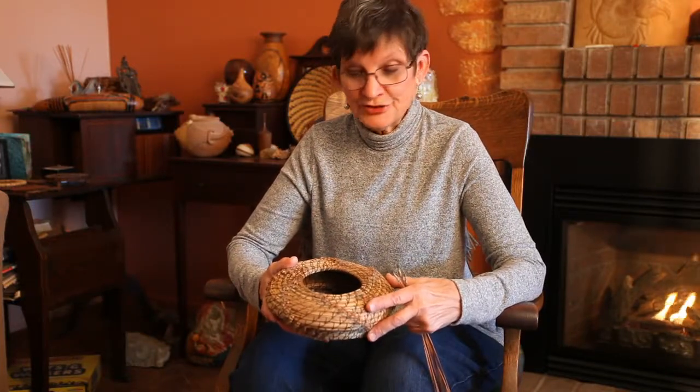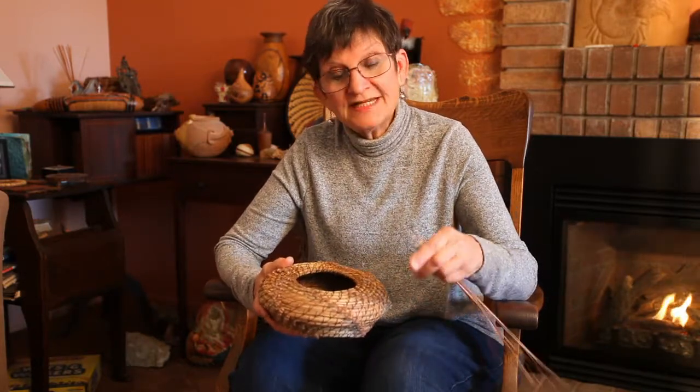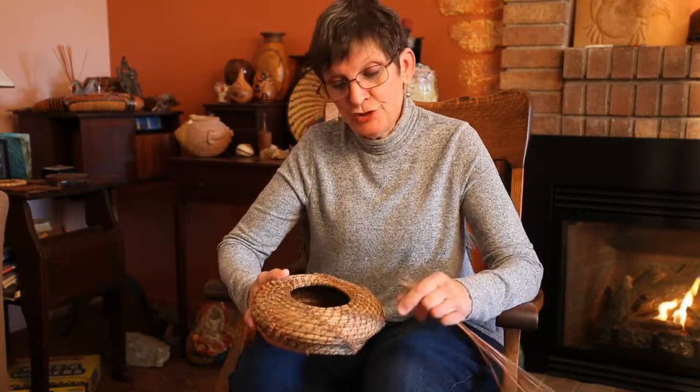Hi, I'm Toni Best, a basket weaver of 57 years. Today I'm going to talk to you about using fascicles, or the tips of a pine needle, to create a pattern in your basket.